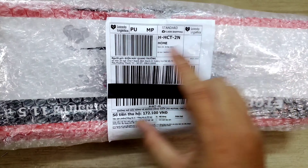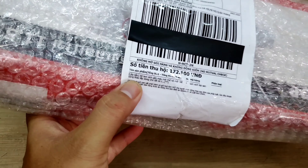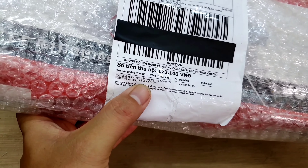Xin chào anh em. Hôm nay mình giới thiệu với anh em một món hàng mình mua trên Lazada. Bên trong cục hàng này sẽ là một cái bộ làm xích gắn máy mài, thương hiệu của Etobe.